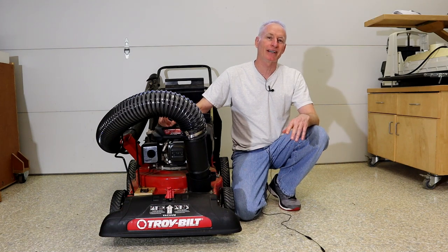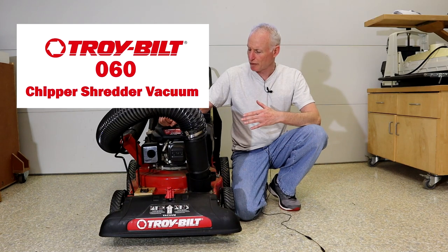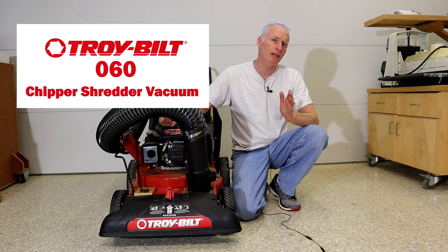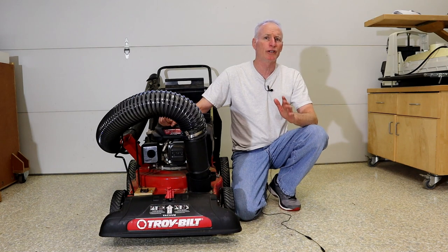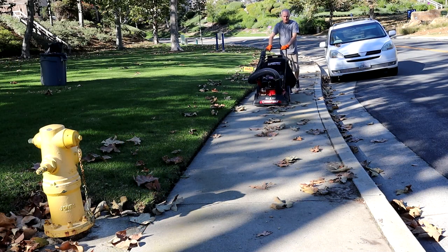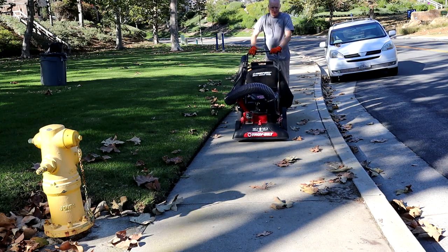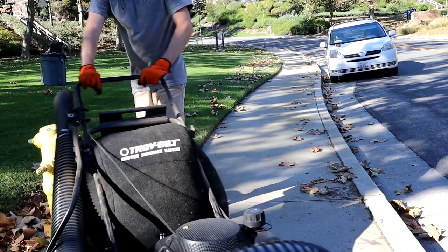Hi guys, DIY Mark. Today I'm going to share with you a six month review of the Troy-Built Chipper Shredder Yard Vacuum. If you have a lot of leaves on your property, or are just interested in an easy way to make excellent garden compost, this might be a good tool for your garden shed. For those of you who follow my channel, many of you know that I enjoy getting my hands on a new power tool for testing.